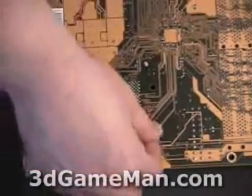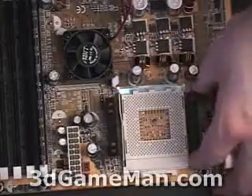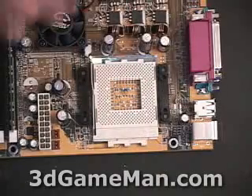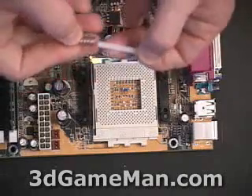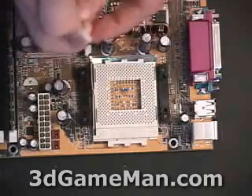First, take the four smaller screws and mount them through the motherboard. Take your motherboard and insert the four screws like so. Here we have the brackets, which get screwed onto those four plastic screws protruding through the motherboard. Each one of these plastic screws has a spring inserted into it, which provides tension when screwing down through the water block.